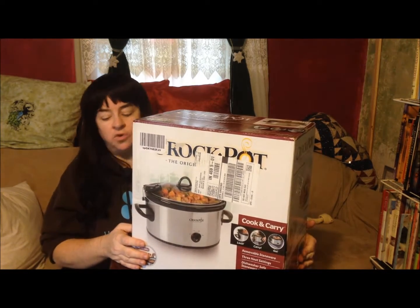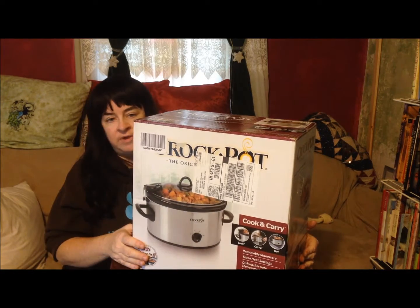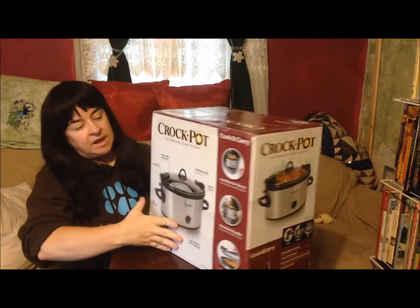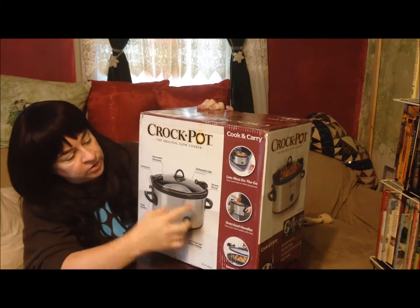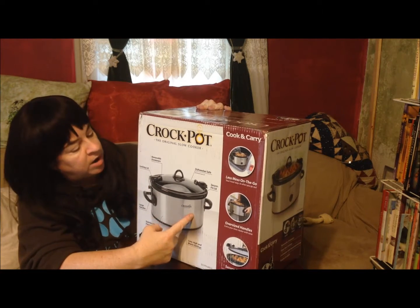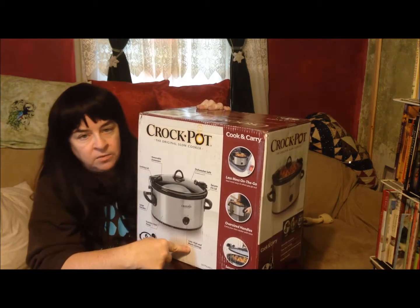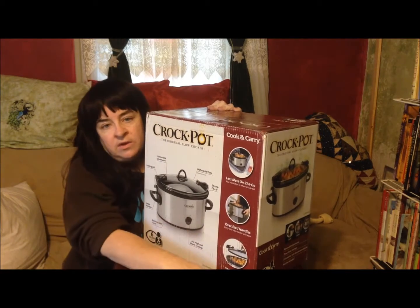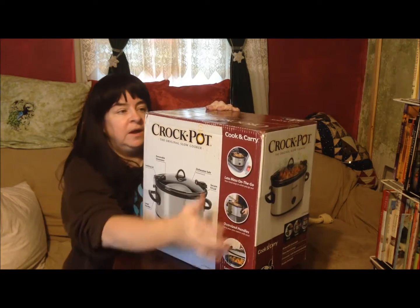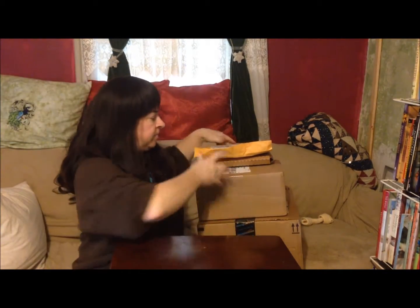This is actually a six-quart crock pot. It just arrived and I have not opened it yet, but as you can see it is dishwasher safe. The stoneware is removable. It's the actual Crock-Pot brand. It has the locking lid and it has low, high, and warm settings. I'm really excited to give this a try because frankly, who can't use a second crock pot? I won't have a chance to try it out until I get back from my trip, but that's okay.